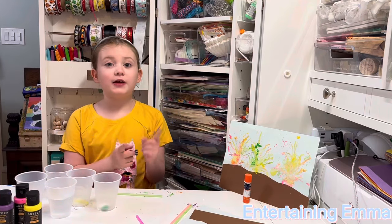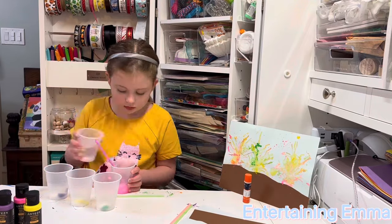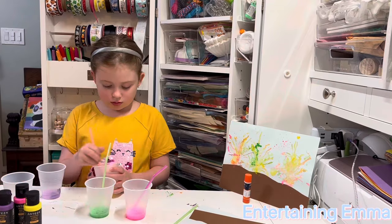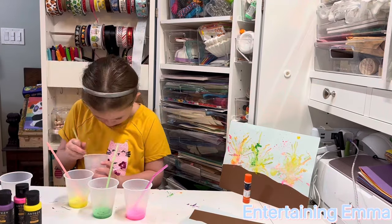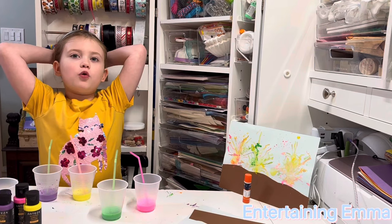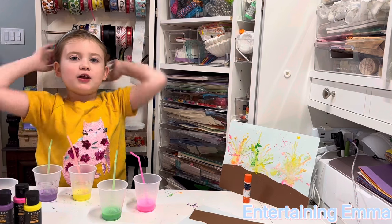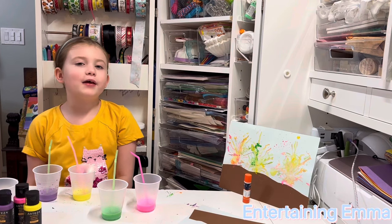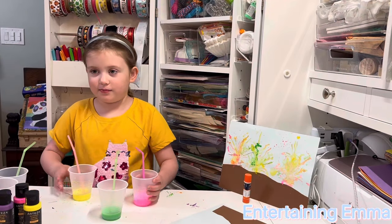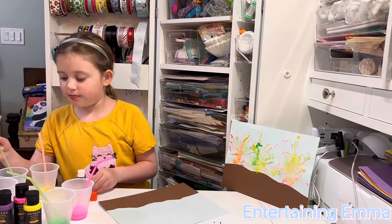Now let's put some water in the paint so it's easier to do the project. Coral and many other organisms live together to make a coral reef an ecosystem — like an animal or plant. Now let's glue the sand down. Now let's blow paint the coral.